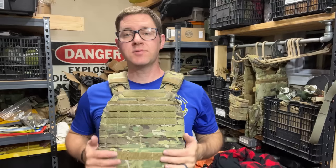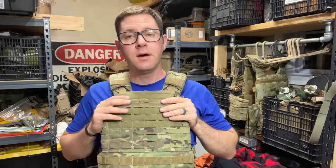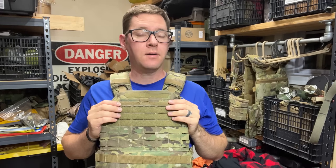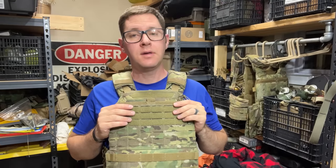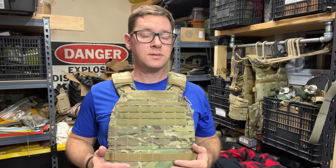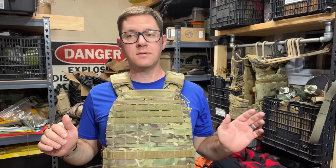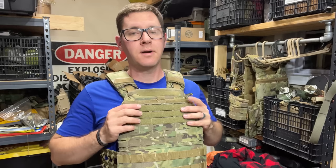Hey guys, tonight we're looking at the worst plate carrier ever made: the 5.11 Taktak plate carrier. It should go without saying that in no way, shape, or form am I sponsored by 5.11, nor will I ever be after this video if they see it. But this thing's pretty awful. I don't know if anyone has fully captured how awful it is on film, so I did pay my own money — I bought one used. The gentleman I bought it from said don't go too hard on it; he didn't know what he was doing when he bought his first plate carrier. But I am — I'm going to go hard on it because it's terrible.